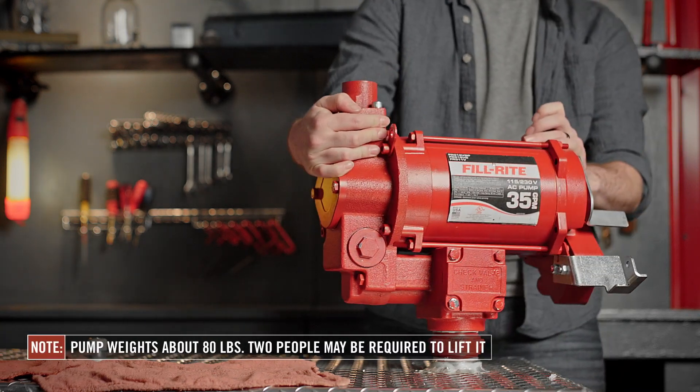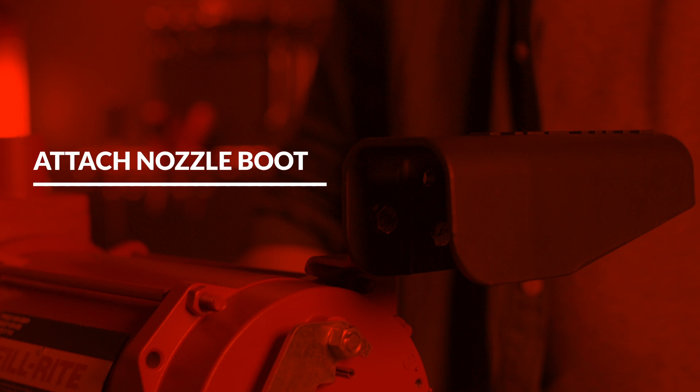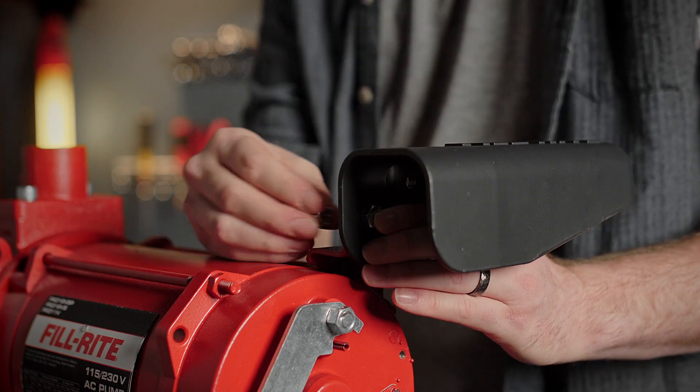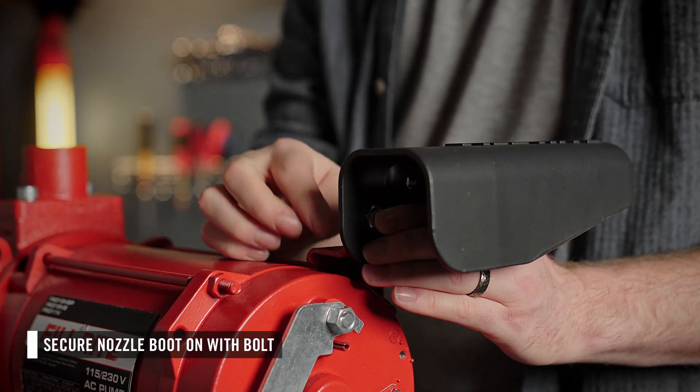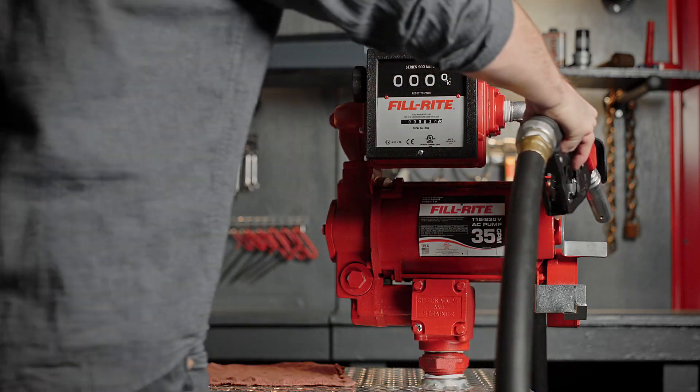This may require two people. Next, attach the nozzle boot and secure it with the bolt. Finally, attach your accessories.